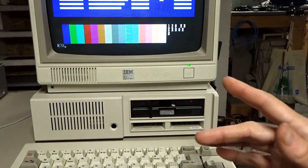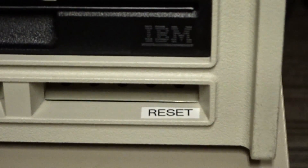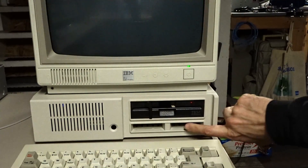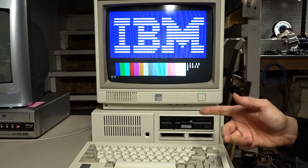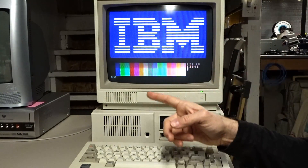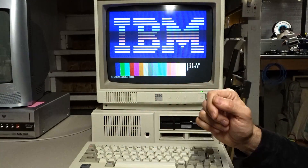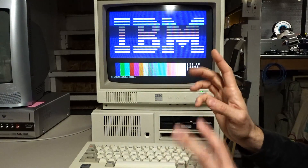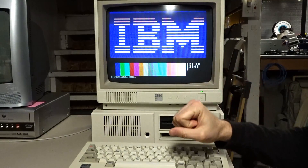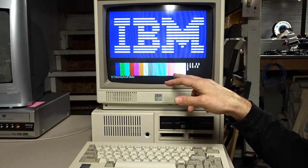So you might have already noticed my next mod. Right here there's a sticker that says reset, and if I reach my finger inside the cartridge slot there's now a button, and if I push it the computer reboots. I'll crack the computer open and we'll take a look at how I wired this up inside. As a side note, you may have noticed my IBM logo here at the DOS prompt — I actually used the DOS program TheDraw to recreate this logo based on a picture I had of the original boot screen. Check the description for a link to this file if you want to download it.